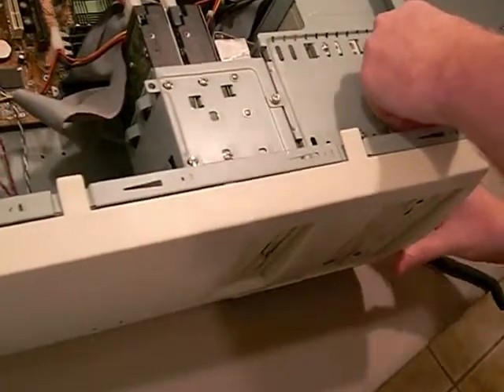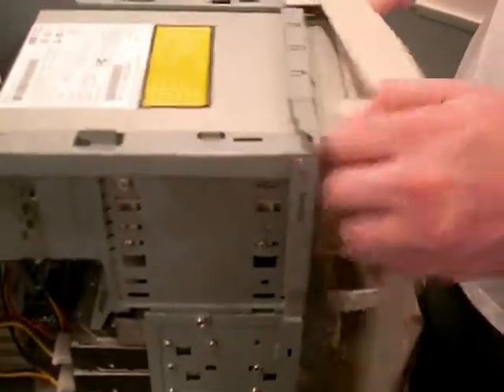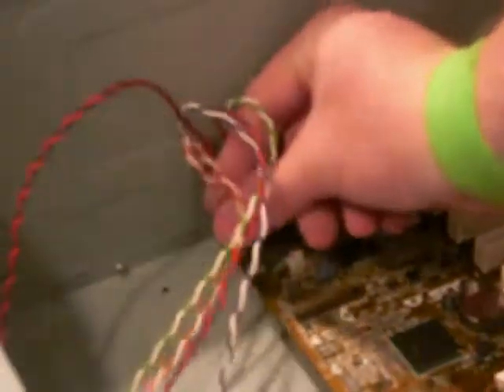While removing the front bezel, make sure not to pull too hard as it's likely connected to cables that are connected to your computer motherboard. If your case has these cables, they must be disconnected from the motherboard as shown in this video before the front bezel can be fully removed.